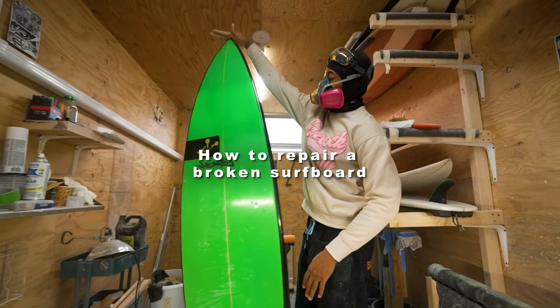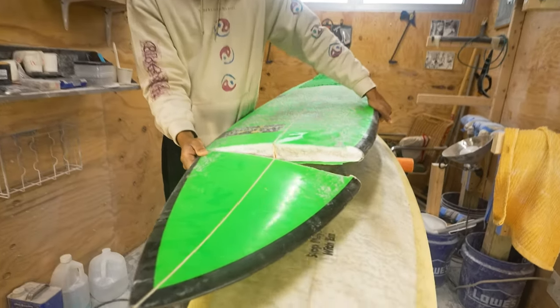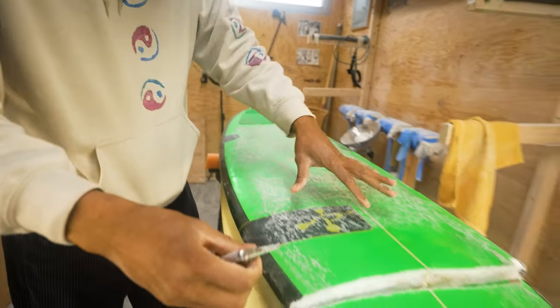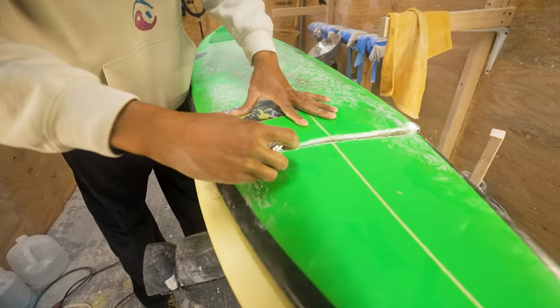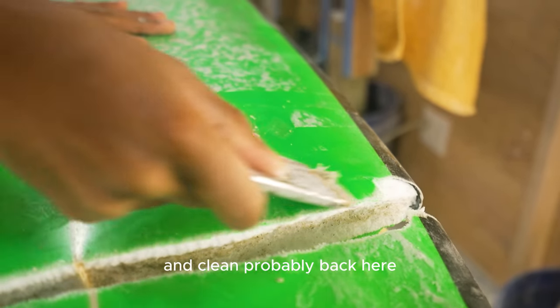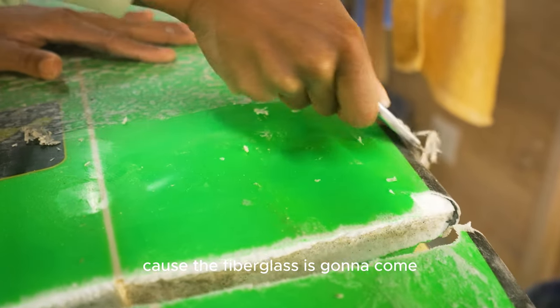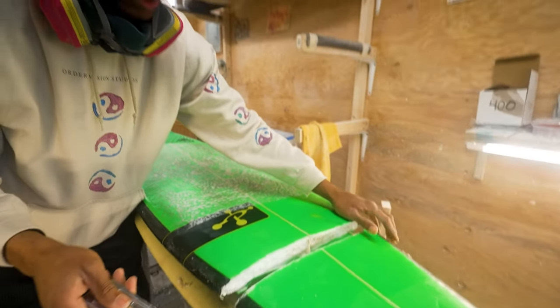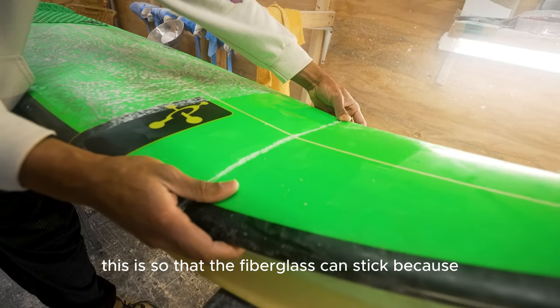Here we're going to repair this surfboard — it's in two pieces right now. First, take a flat blade and clean all the wax off. I'm going to clean probably back here because the fiberglass is going to come and so cleaning all the wax off with the blade.